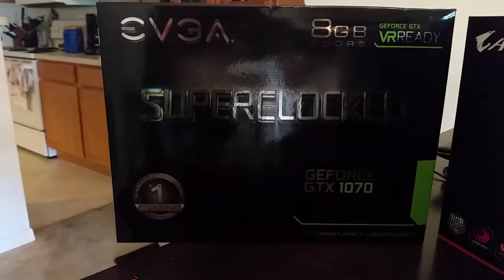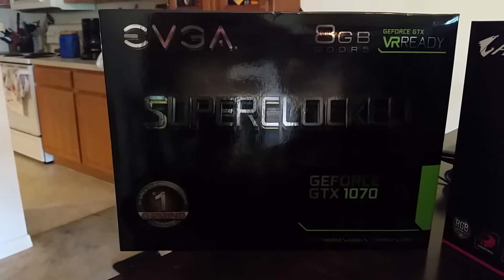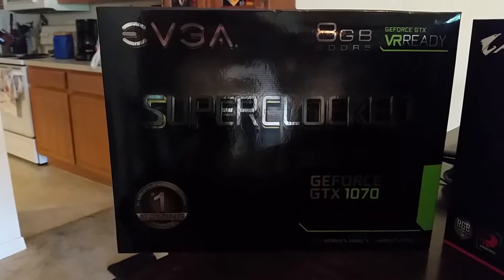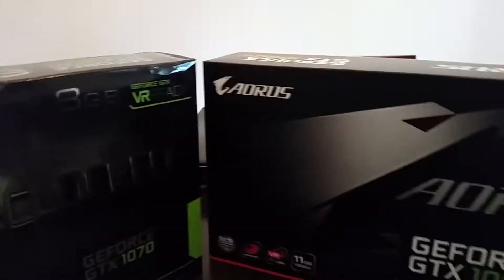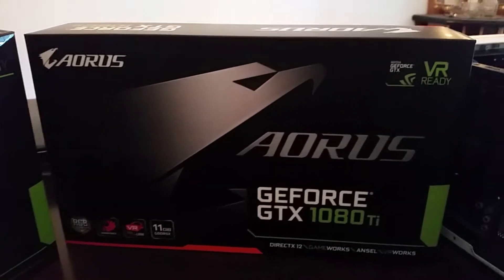Hello guys, SerpentX here. Just getting ready to upgrade a couple things — well, actually one thing. Upgrading from the EVGA SuperClock 1070, the ACX version, not the ICX, to the AORUS GeForce GTX 1080 Ti.